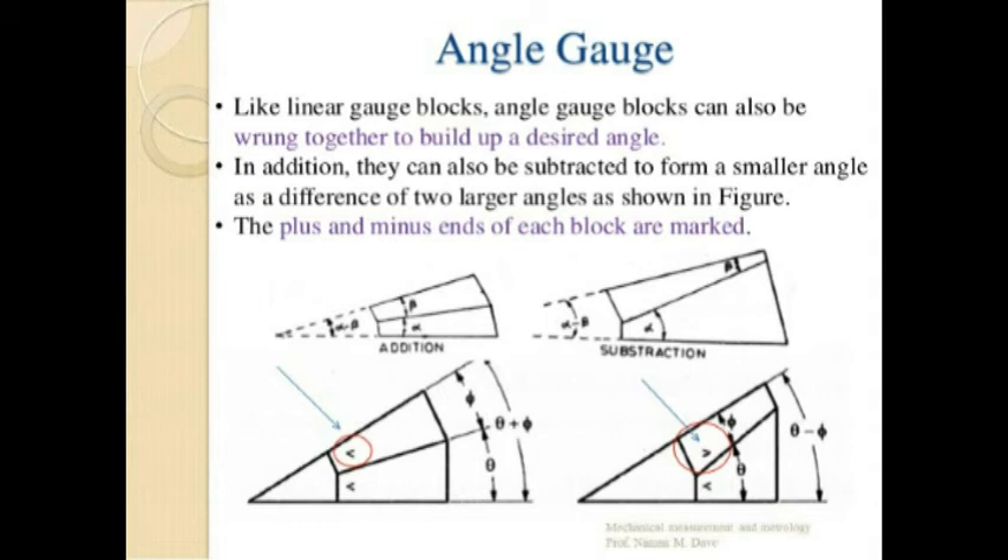Angle gauges are widely used in industries for quick measurement of angles between two surfaces. A frequent use is to check whether a component is within its angular tolerance. Where the angle to be measured exceeds 90 degrees, the use of a precision square becomes essential. The main limitation is that combining many angle gauges to form any angle makes the block assembly rather bulky and not always conveniently applied to the work. Errors are also easily compounded when angle blocks are wrung in combination.